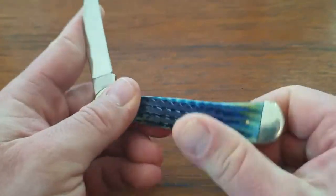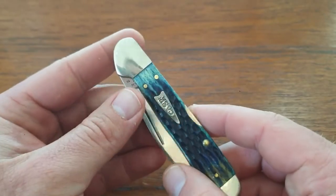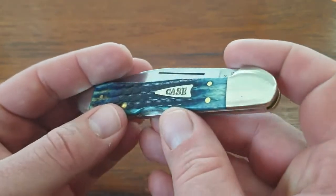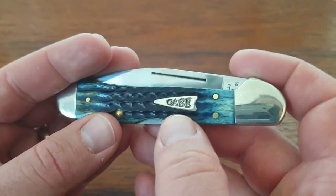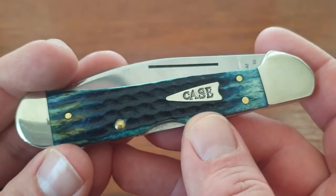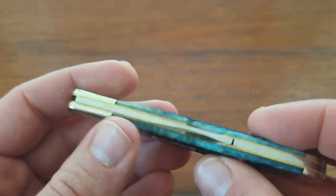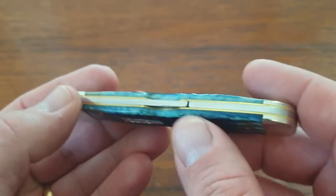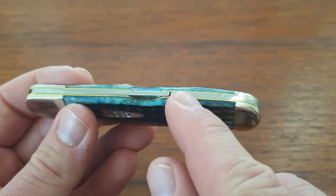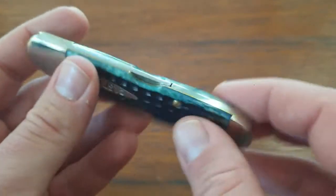Let's take a walk around this knife. We have nickel silver bolster — this is the copperhead bolster — as well as a nickel silver cap. Here is Case's arrowhead shield; I really like the look of that shield. We have brass pins, brass liners, steel back spring, as well as a steel back spacer. Keep in mind this is a locking knife, so from this portion down it's not a spring — it is simply a back spacer.